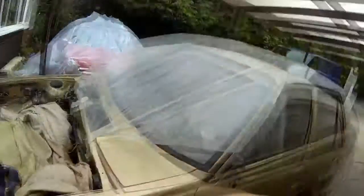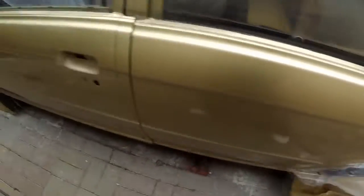I've put the doors back on. Now, I've not lined them up yet. They've literally just been bolted on, just so that I can actually sand and prepare them.